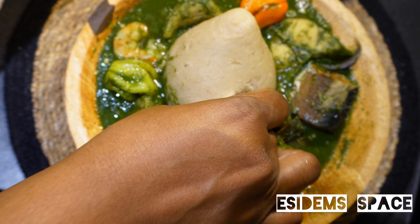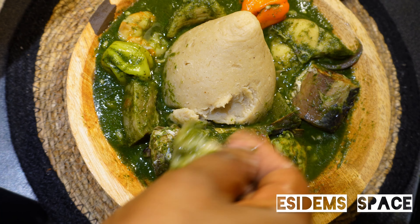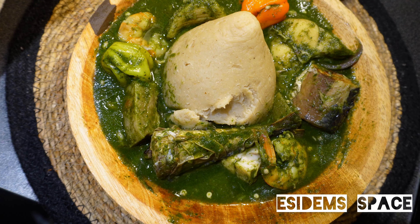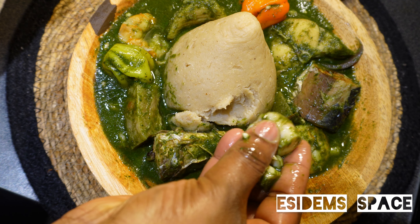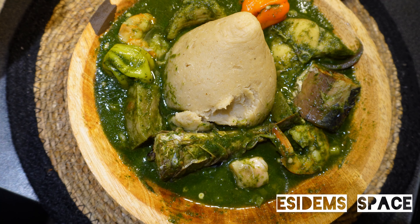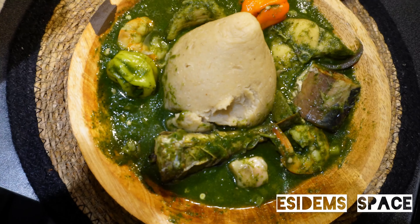Do you know that green soup is healthy for you and you can use this soup to eat anything — be it akple, banku, fufu, and many more? Stay tuned as I take you through the process of making this tasty, delicious green soup.